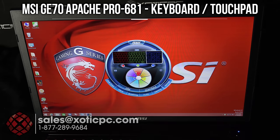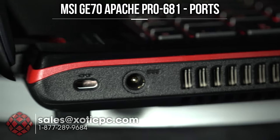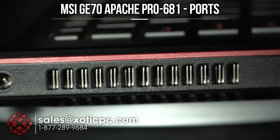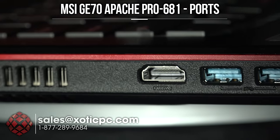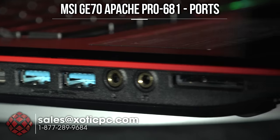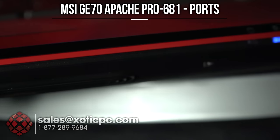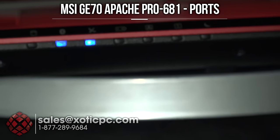Let's take a look at the ports around the computer. On the back left-hand side: Kensington lock, AC adapter port, left exhaust port, HDMI out, two USB 3.0 ports, audio connections — microphone in and headset out — and a memory card reader for Secure Digital cards.